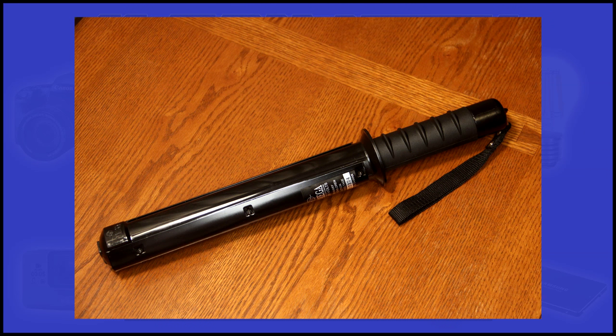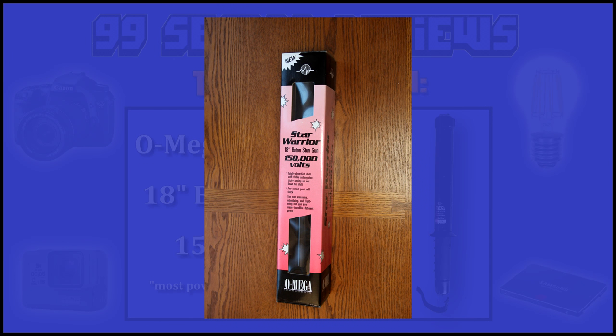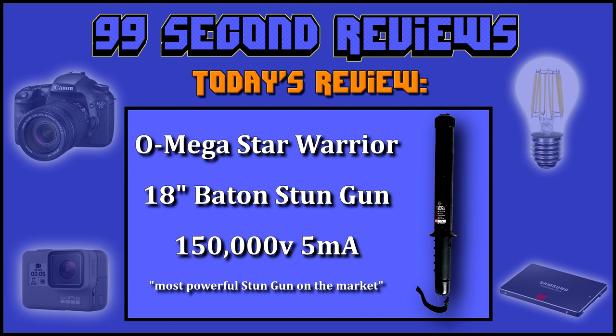I'll be honest, I haven't shocked myself with this yet, and I'm not sure I will. I read some comments online that it's pretty debilitating. Well, that's about it. I'll leave it up to you to decide if the Star Warrior Shock Baton is right for your safety. Thanks again for watching and look for more reviews coming soon.